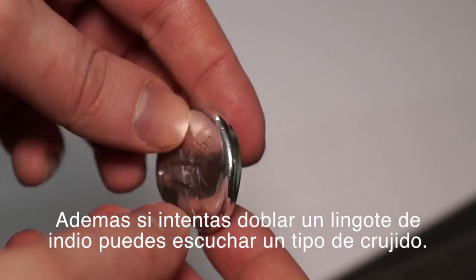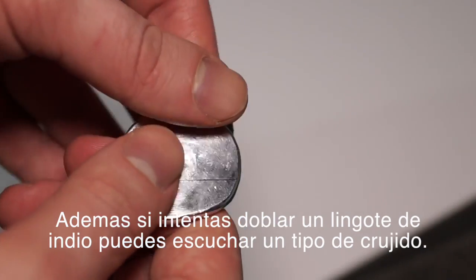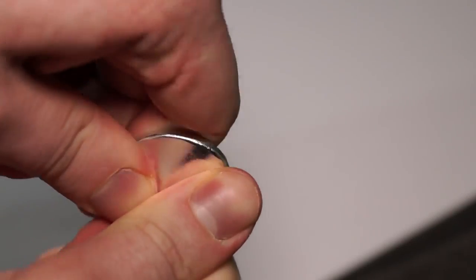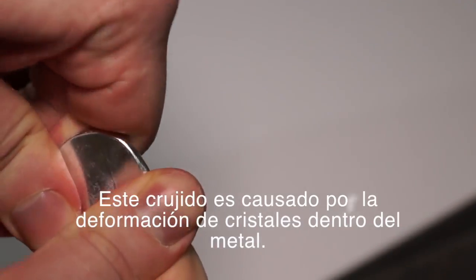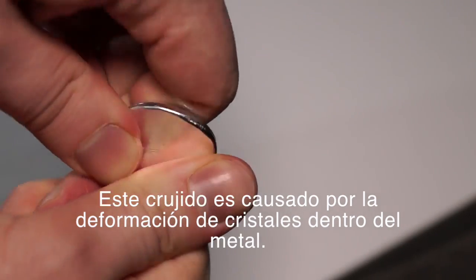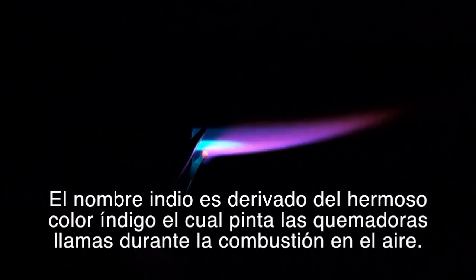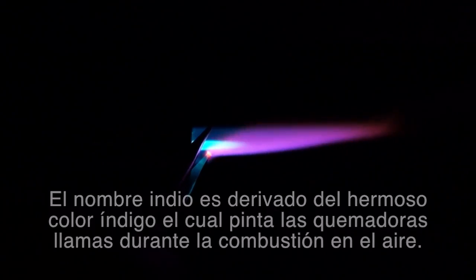Also, if you try to bend an indium ingot, you can hear a kind of crunching. This crunch is caused by deformation of crystals inside the metal. The name indium is derived from the beautiful indigo color in which it paints the burning flames during combustion in air.